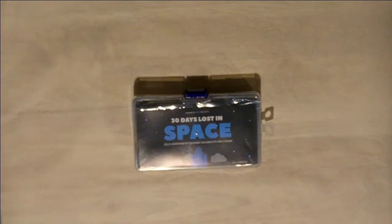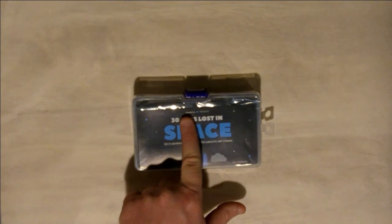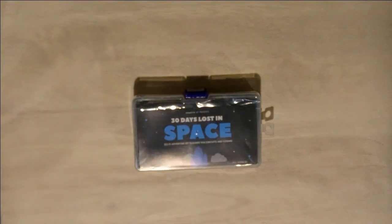The only compensation I've received is this package and just my word that I would advertise this as part of my 30-day journey of using the Arduino kit and learning about electronics and Arduino coding. So this is not a paid advertisement. This was just a handshake agreement between Inventor.io and I to partner up and share this experience with you guys.